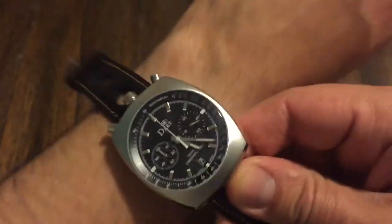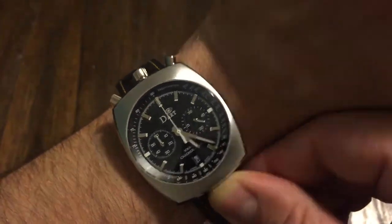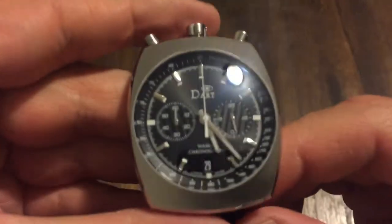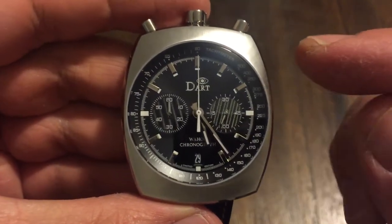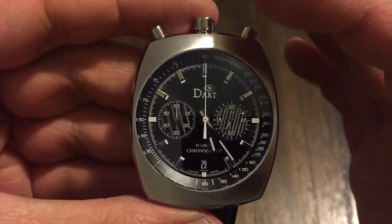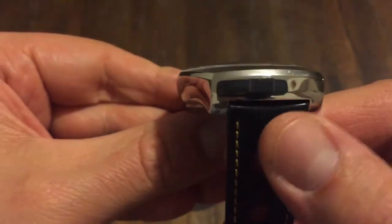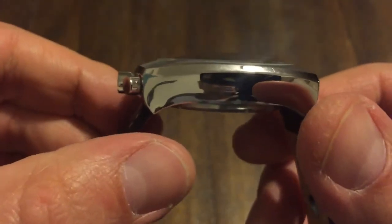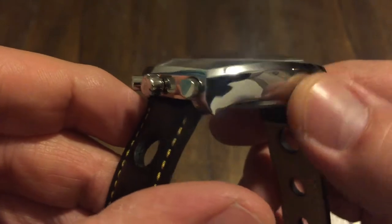It's very nice on the wrist because everything is at the very top, so you're not going to get anything digging into you — very comfortable. Now for dimensions: this is 42 millimeters across, 48 from top to bottom, and it's got 20mm lugs, so 20mm straps. Wow, that is a high polish — you can actually see me in it.